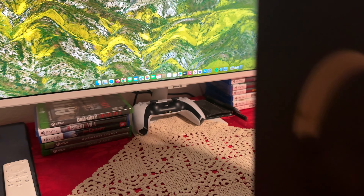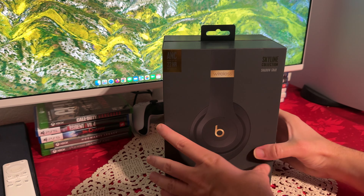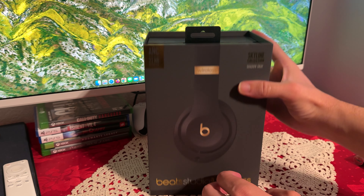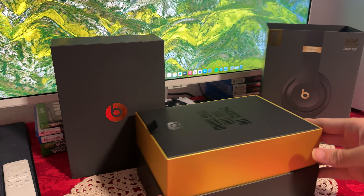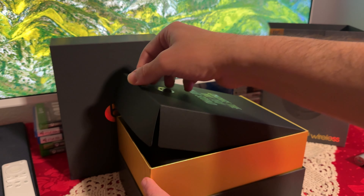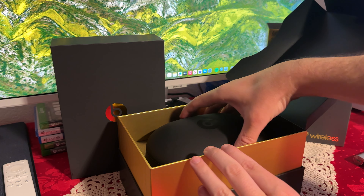On-ear controls for music and calls, and here is the built-in microphone, so you can use Siri and make calls as well. Now let's open and see how this looks. The packaging is really, really nice. Very beautifully done. Let's open this — there we go. Let's put this on the side. Really cool packaging.